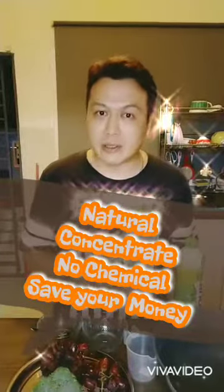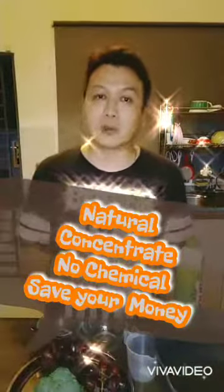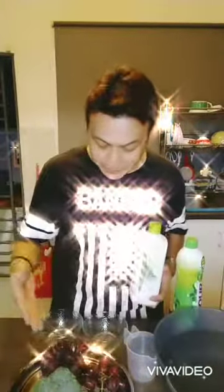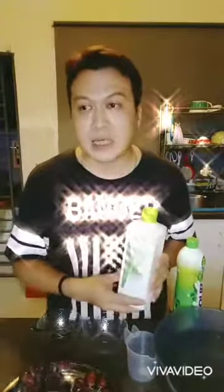It's concentrate, natural, and friendly for the environment. It's very reasonable price. Today I will suggest you to buy one bottle and try this. This cleaner can wash vegetables and fruit as well. It can be used for washing your toilet, your floor, any surface. You can use this — it's very safe and very natural. It's very user-friendly.